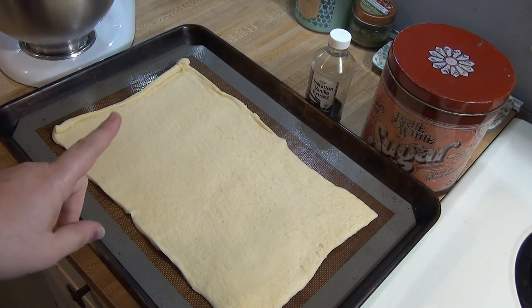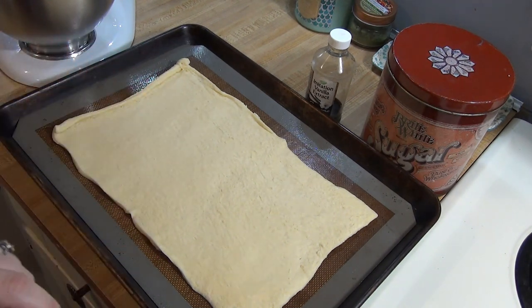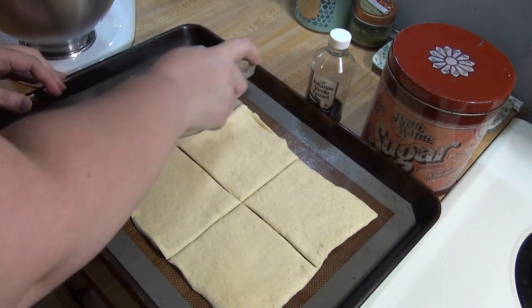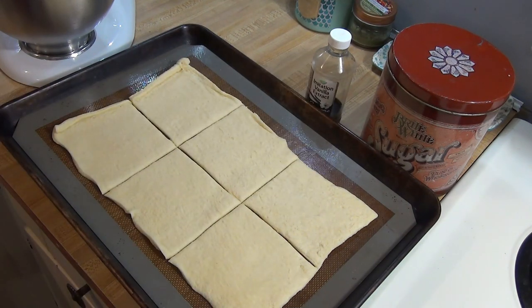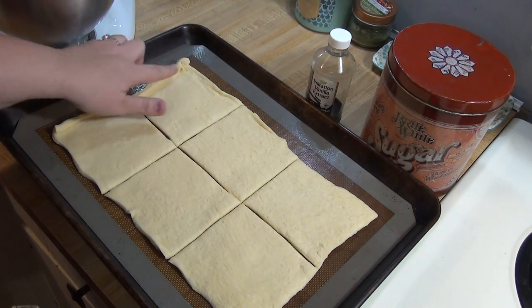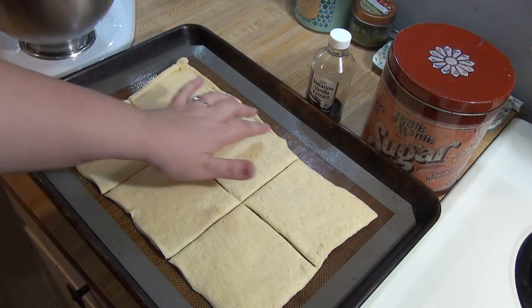I have laid out my crescent dough sheet. I've also preheated my oven to 375 degrees. I'm going to cut this into six equal pieces. Now we're going to need strips on the sides of each one to have our mummy wrappings to fold over, so I'm going to cut little strips — not all the way into the middle. I'm going to leave like a third of this uncut in the middle of each one.